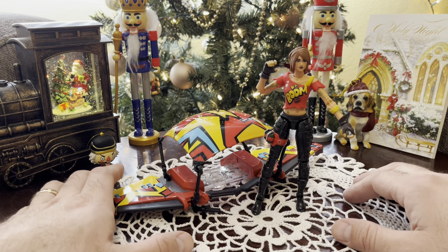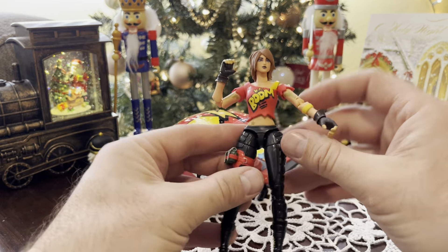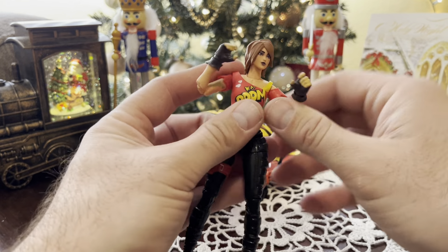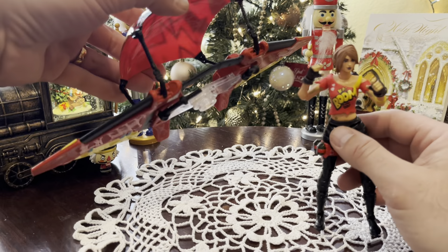Anyway, even though she's already open, I did want to share this figure because I thought this was an amazing figure at an amazing price. I think she was $6.99 or $7.99 — a beautiful Fortnite figure.